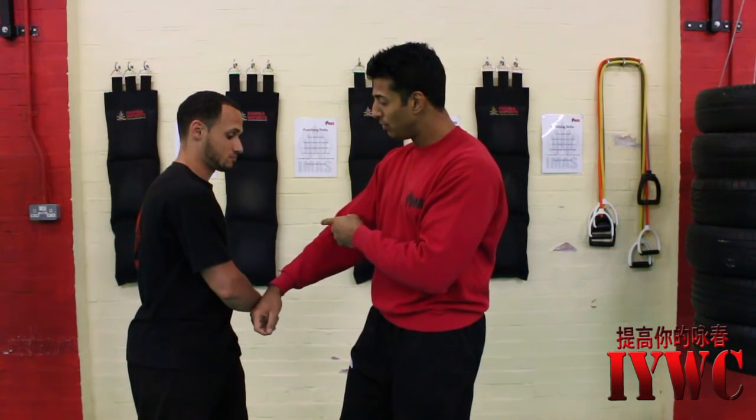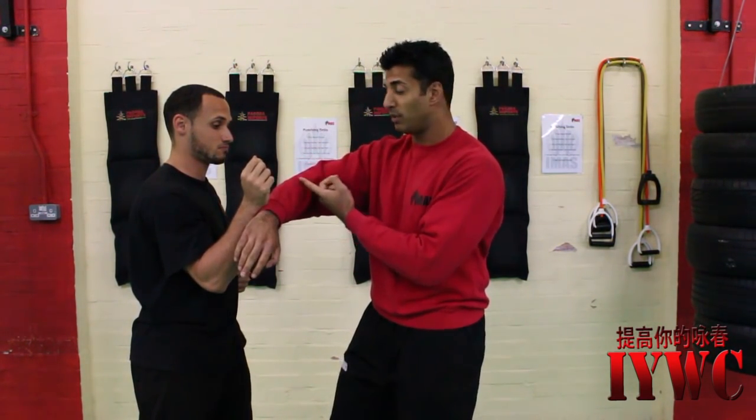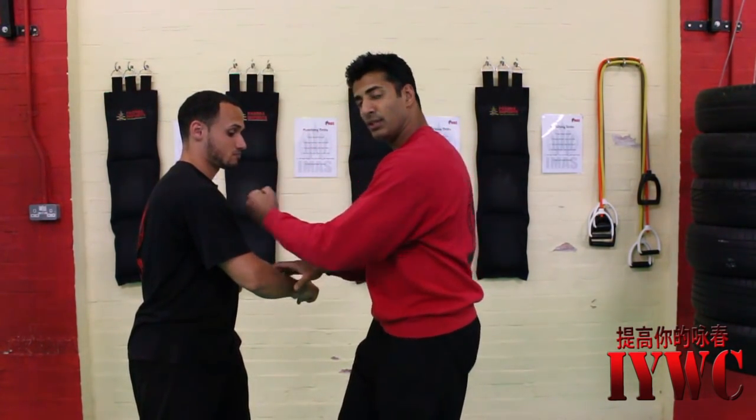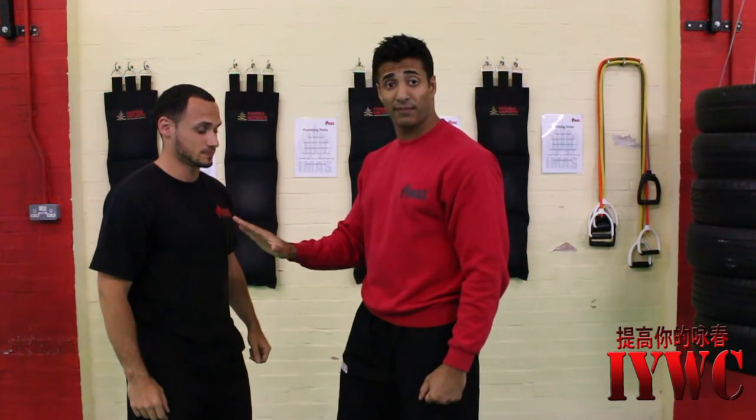He can start to move my arm and I turn into a Bong Sao, then I punch. I can start to use my Jut Sao. I can use all these different tools against his defences.